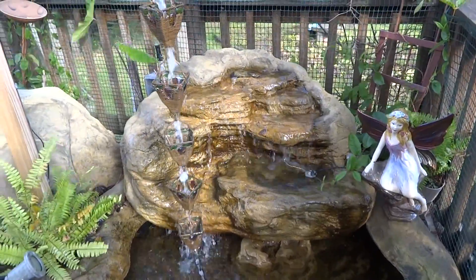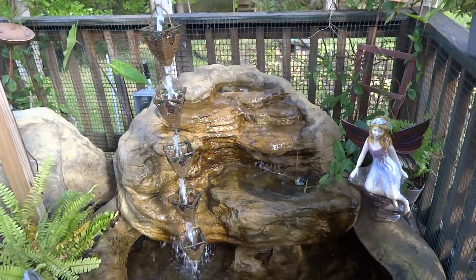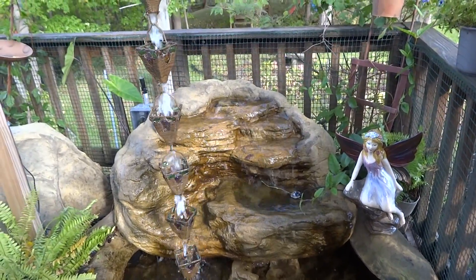The recommended flow for the pump would only be about 500 to 700 gallons per hour, which is awesome. You're not going to need a big pump.